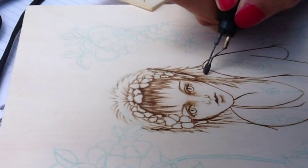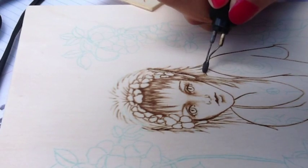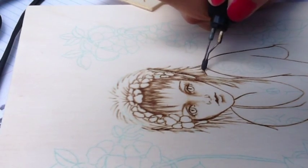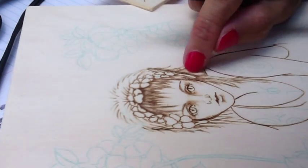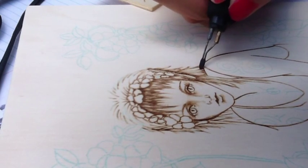Now I'll go in the opposite direction and pull up, making sure that it appears that the two meet, but maintaining that light area in between — that will give it the look of shine and movement.